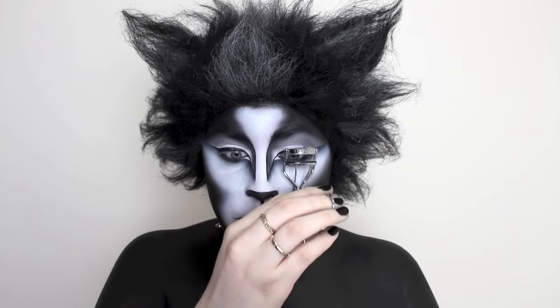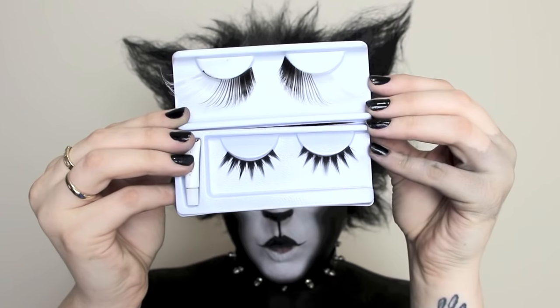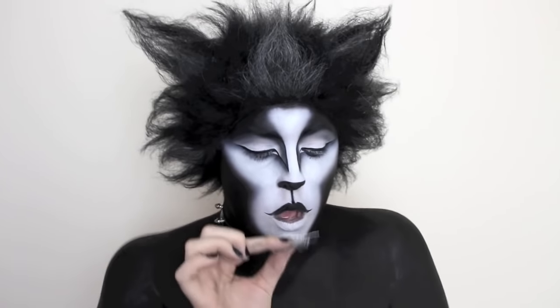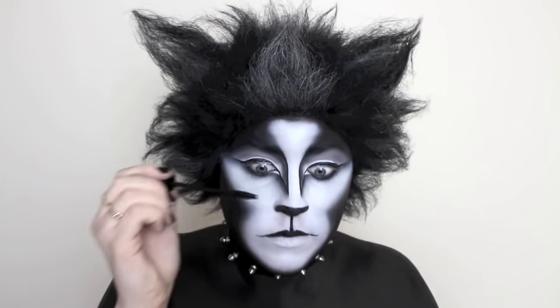I'm curling my eyelashes before I apply some false lashes — I'm actually going to be applying two pairs today, one on my top and one on my bottom. But first, I'm going to apply some mascara so the eyelashes blend easier.